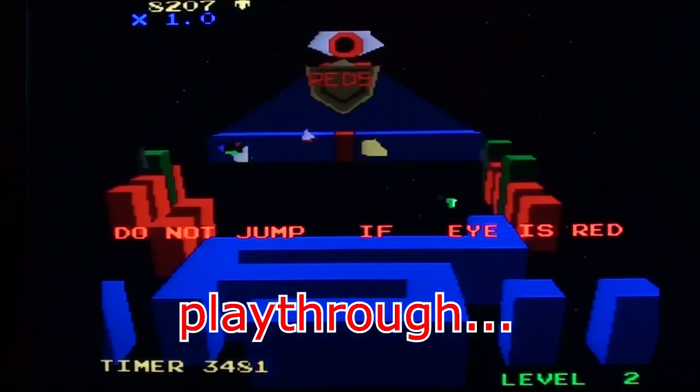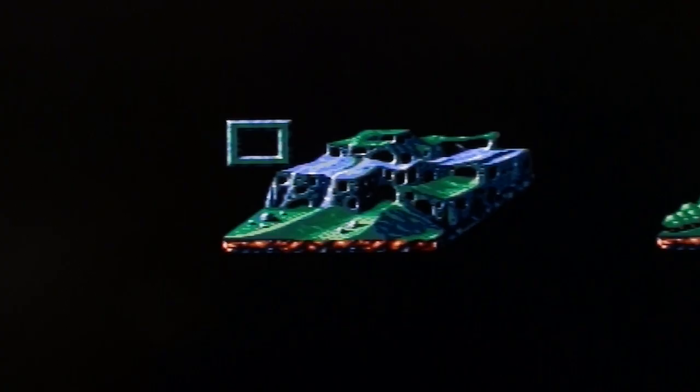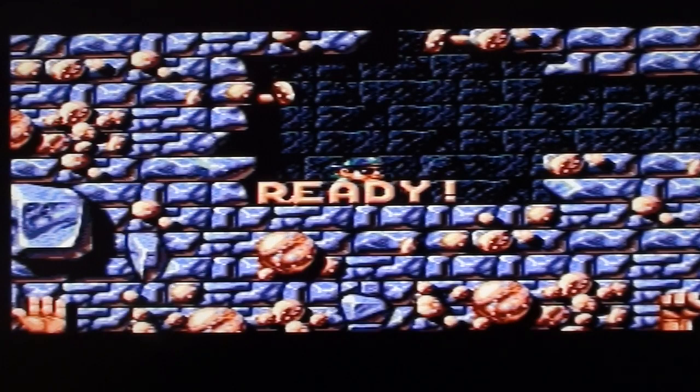It's not a walkthrough, play-through, anything like that. It's just me playing the game badly so you can see how it looks. Okay then, this is Magic Pockets on the Commodore Amiga.